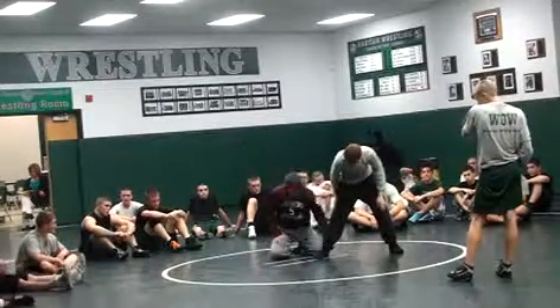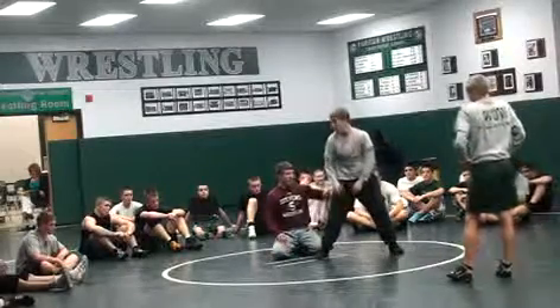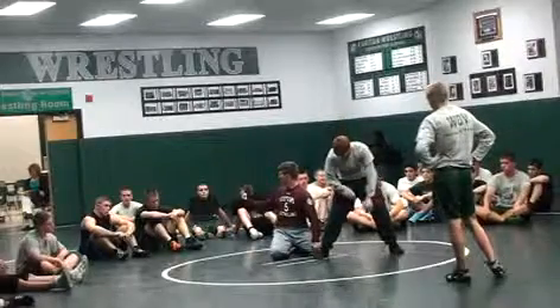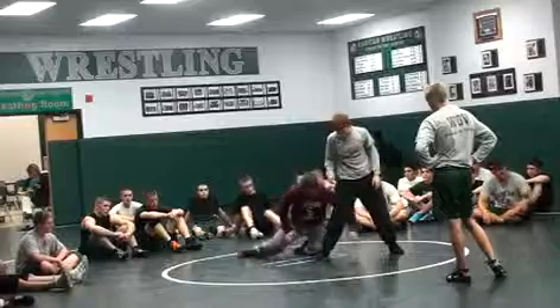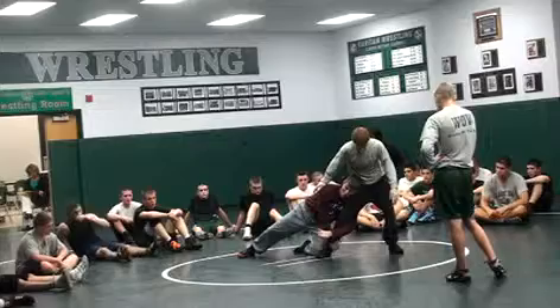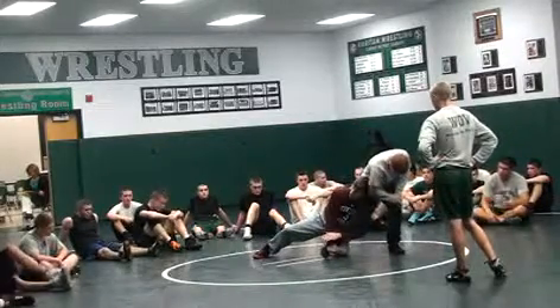This is an important part of any shot when we're attacking a leg — the number of points of pressure that I put on this guy's leg. I'm looking for a minimum of three points of pressure. What's a point of pressure? Here's one: forearm, shoulder — two. Head — three. Other hand — four. Knee — five. That's five points of pressure. I'm in good shape here.